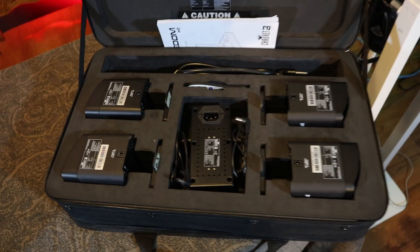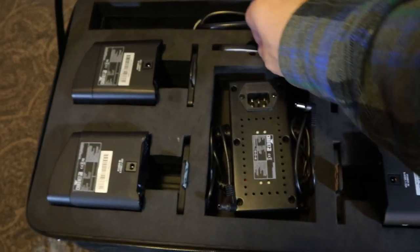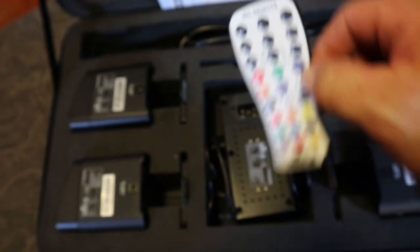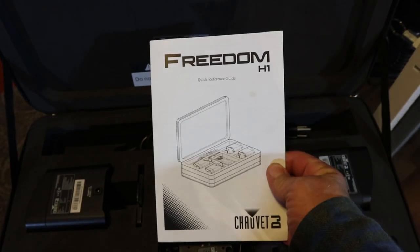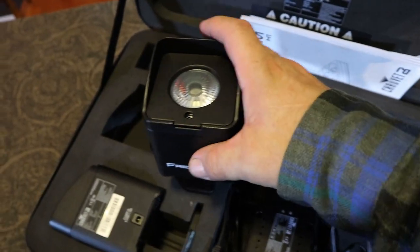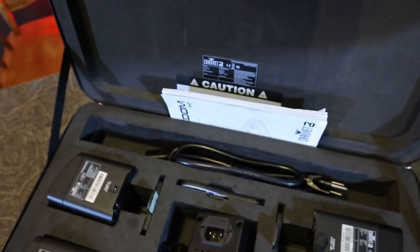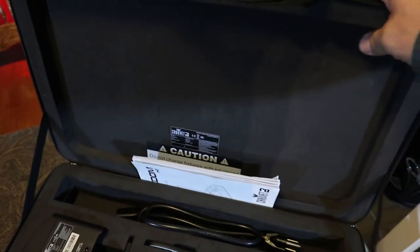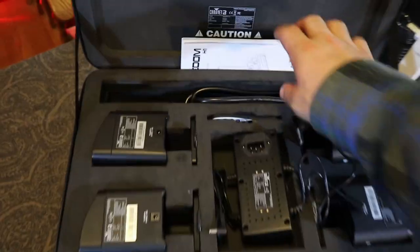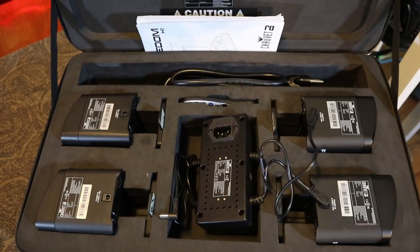What's included in the case is four Chauvet Freedom H1s, one charger with cables already attached, one IRC remote, IEC power cable, and a quick start guide. The case is well built — they slide in nice and easy, very well protected. It's not a hard case on the top or bottom but it has thick, rigid foam. One important note: do not charge with the lid closed.